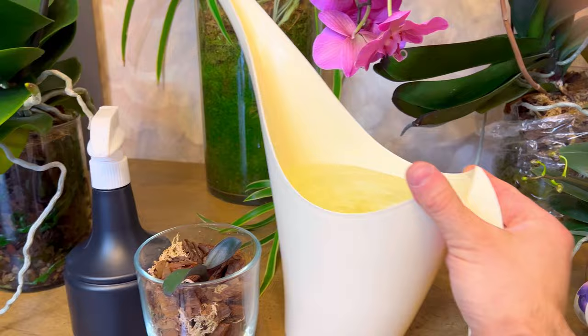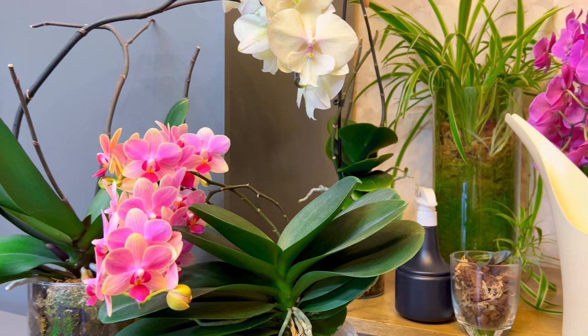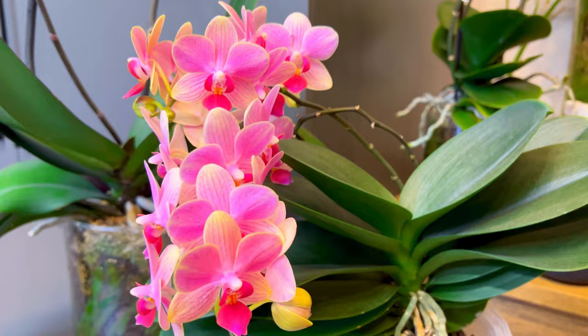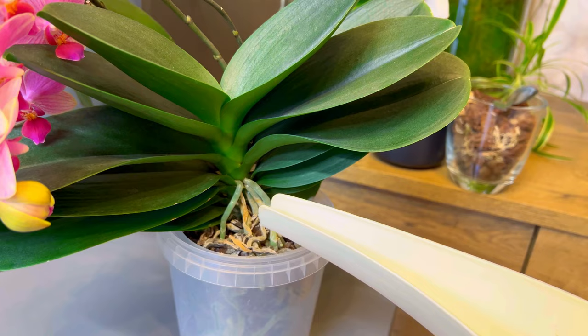Let's water it. I have filtered water — I heat it up a little and add a little bit of fertilizer. Yes, I fertilize my blooming orchids. I use a regular, cheap fertilizer you can find anywhere. I do not use garlic, onion, or any of that stuff — I don't think it's helpful. It won't really make your plants bloom like this. Temperature and light matter — I have artificial light as I mentioned before.